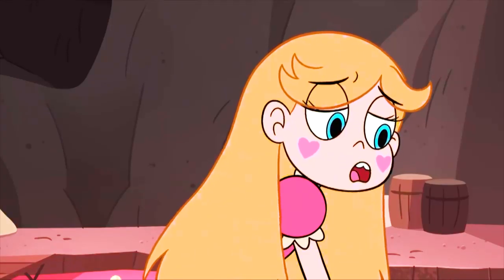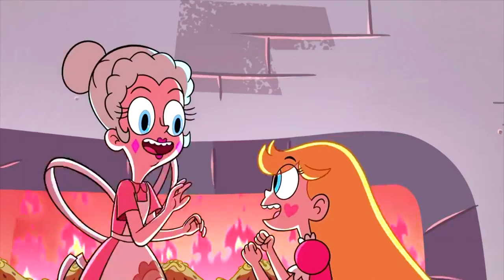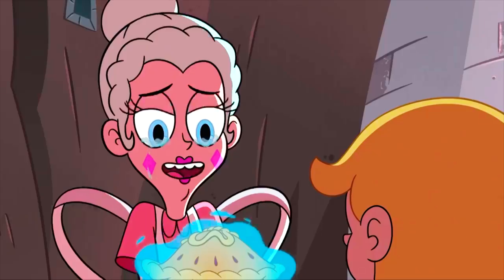I think it's time that we make this pie. Summertime is here, and what better way to celebrate than with a medley of fresh fruits and a pie — one that just happens to look exactly like Queen Moon's Butterfly Pie from Star vs. The Forces of Evil.